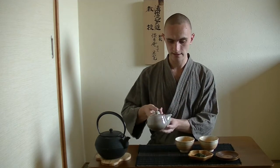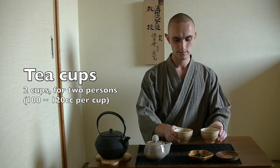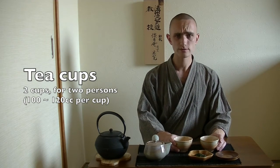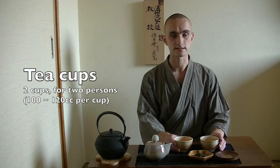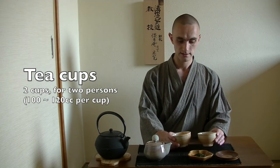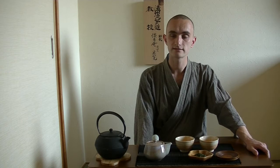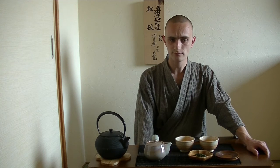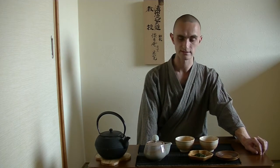And then I have two cups, which will hold about 100 to 120 cc's — centiliters or milliliters, however you would like to call it — of tea, which is the standard measurement for one cup of standard Japanese tea.